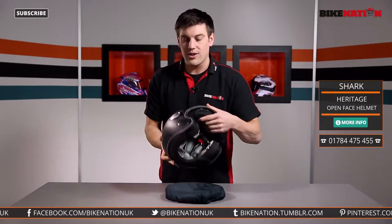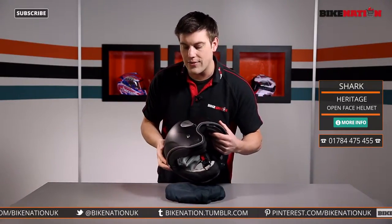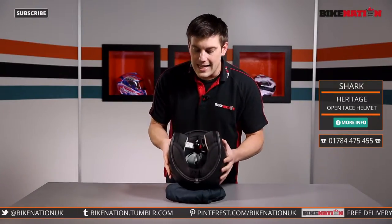So it is great for riding around town. It has got the drop-down visor there too. Nice and strong construction, looks great too. It's got little details like this stitching around there. And let's move on now to the insides.